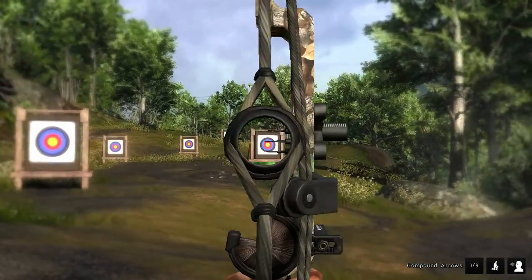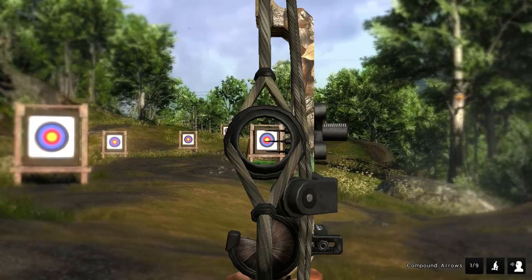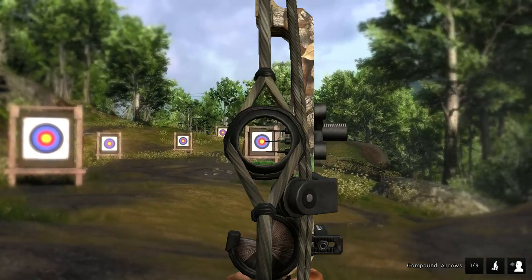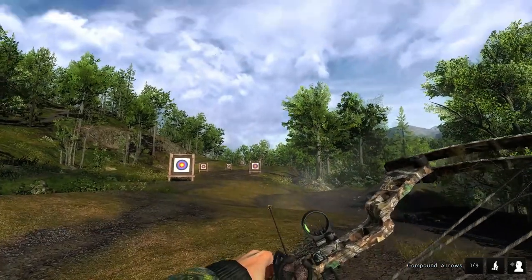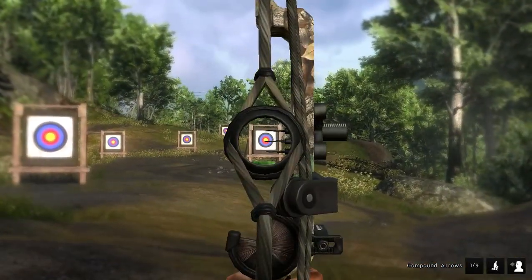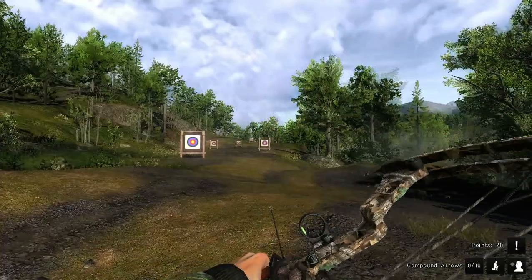The second one here is gonna be the middle pin. Hold your breath. Okay, I've got to relax just a minute. Took me too long to get on target. Okay, here we go. 20 points on that one.